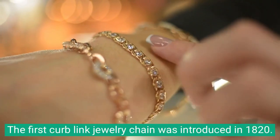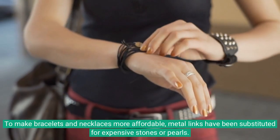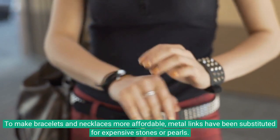The first curb link jewelry chain was introduced in 1820. This technique originated in England to make jewelry more affordable and is widely used today. To make bracelets and necklaces more affordable, metal links have been substituted for expensive stones or pearls.